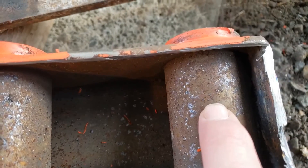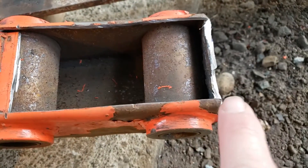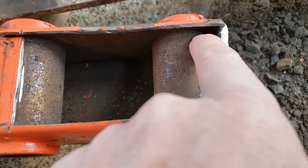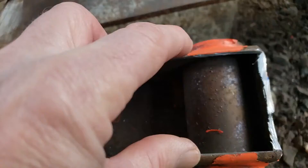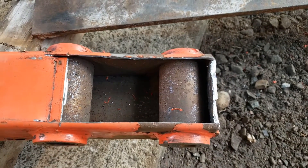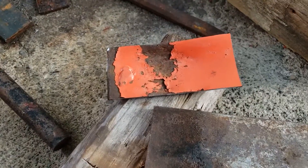I'll weld it to this one, which should make that really strong. Then I'm going to cut these corners off and bend this thicker piece in and weld it to the piece of bar that I'm going to put in here.